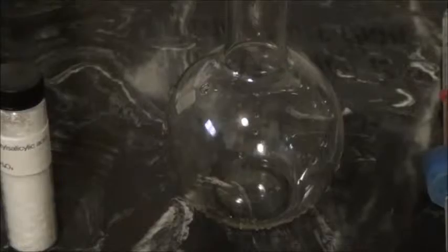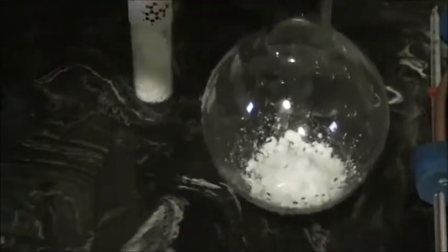In this step, we're going to be synthesizing salicylic acid. This is going to be synthesized from the acetylsalicylic acid, which is the main ingredient in aspirin.